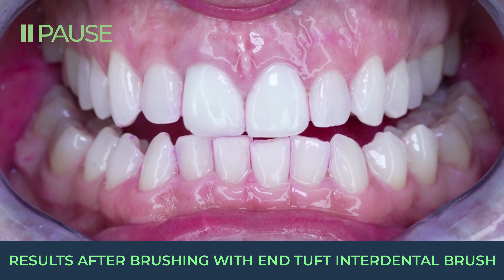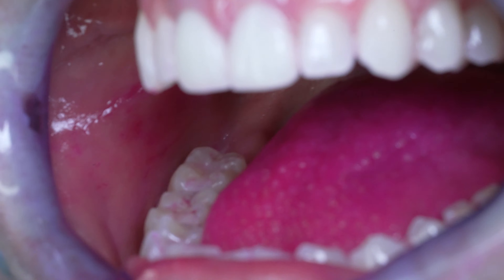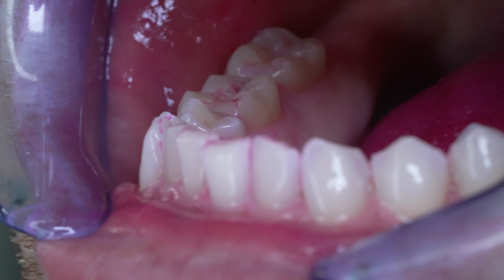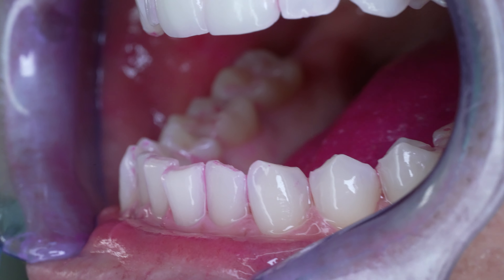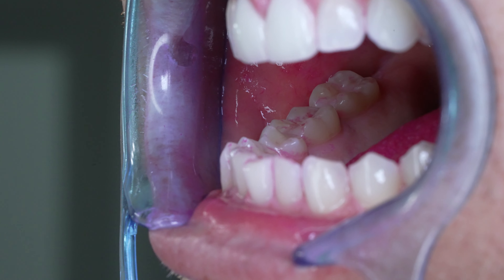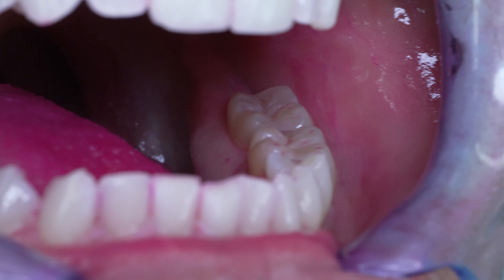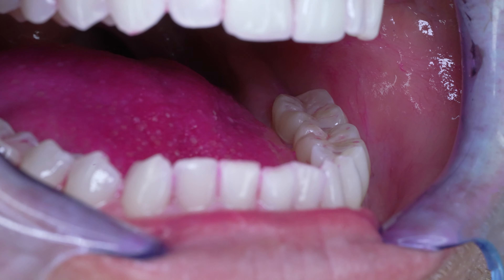Most floss will do better than this brush anyway, and if you need to floss anyway then why use this N-Tuft brush? On the lower left first molar you can see where the brush swiped across some of the plaque but didn't even completely remove it. So I'm afraid it doesn't get far in between my teeth, and what it does get it kind of swipes across and doesn't fully remove.